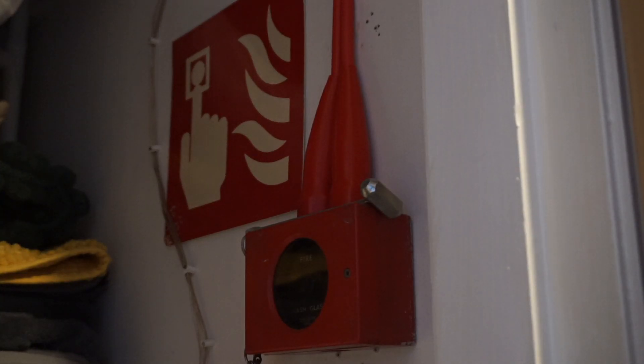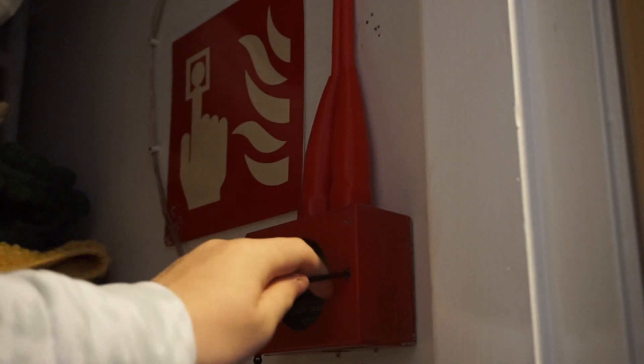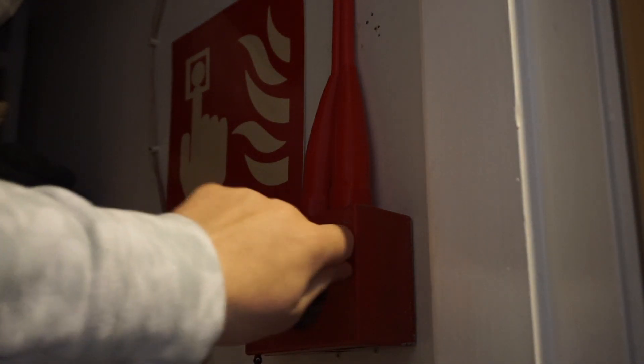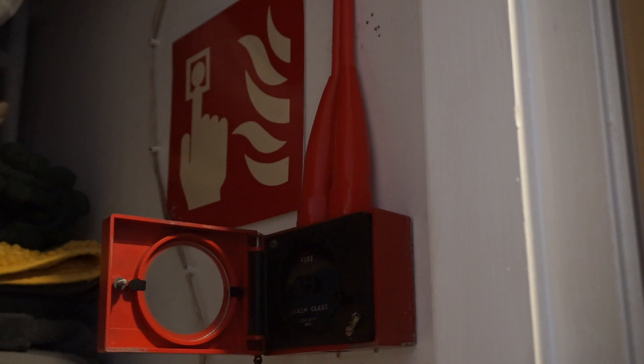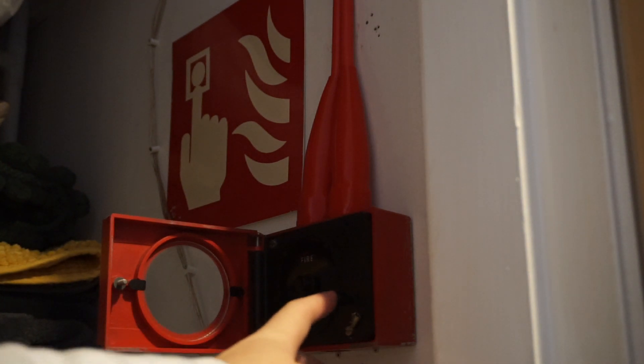We're going to be starting from here today. This is a very old Gent call point — I'm not sure of the model. What I'm going to do is just lift the hammer off and unscrew it. There we go, it's unscrewed. As you can see there's just a little test button there and all I have to do is press it and then let go.